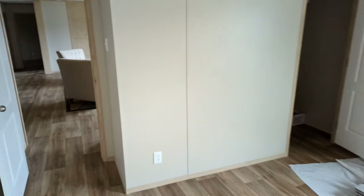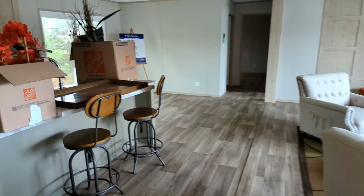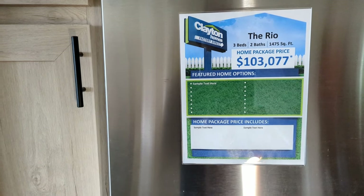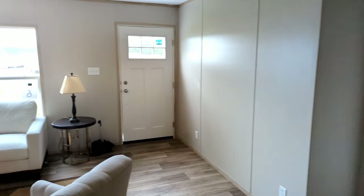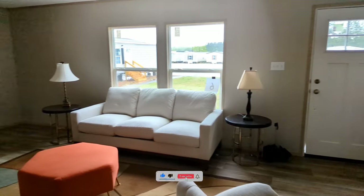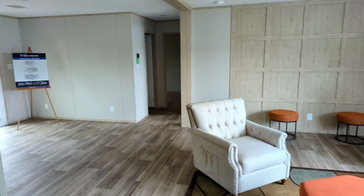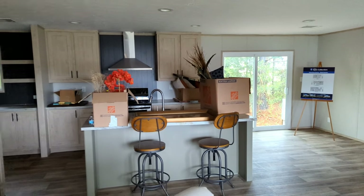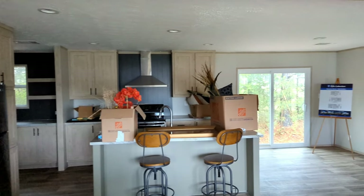Let's go check out the price for this particular model. Again, this is the Rio, three-bedroom, two-bath, 1,400 square foot — they're asking $103,000. Well, like always, please subscribe to the channel — that lets us know that you're actually enjoying these videos and you want to see more of them. Give us a like and comment as well. Let us know what you like, what you don't like, and everything. We'll see y'all on the next one.